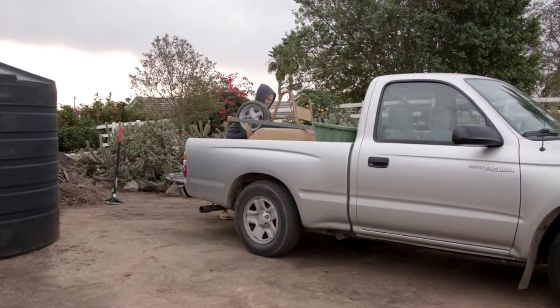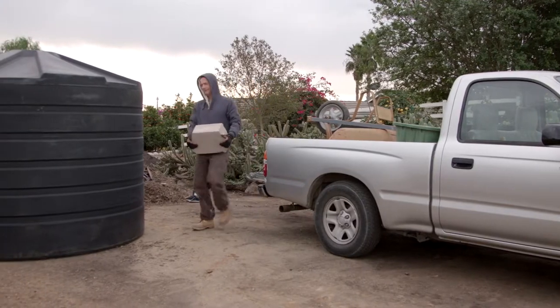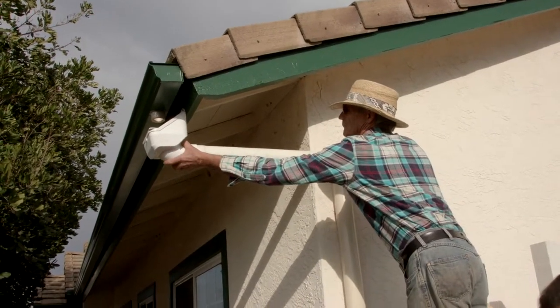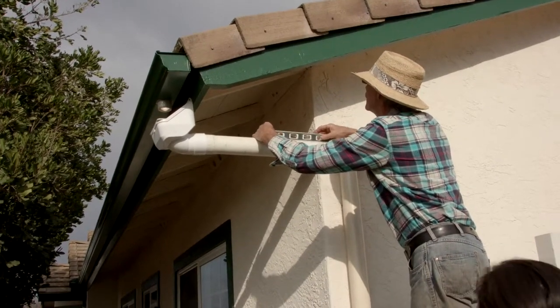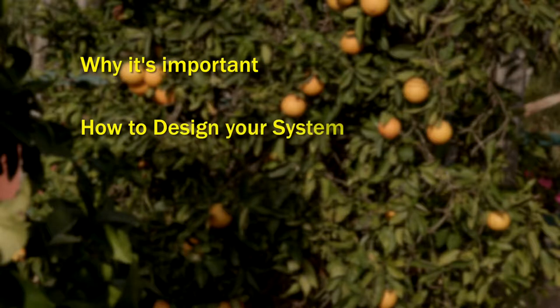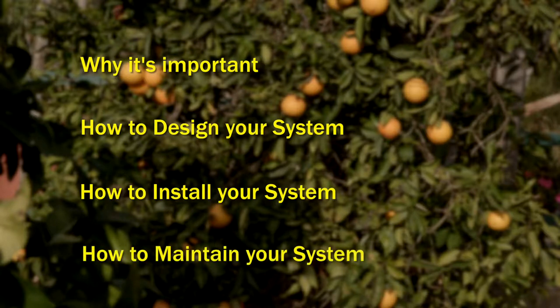The San Luis Rey Watershed Council wants to help you learn how to install a rain tank, also called a rain cistern, at your home. Installing a rain tank to capture rainwater is one easy step you can take to help reduce wasting water. In this video, you'll learn why it's important to install a rain tank, even here in sunny San Diego, how to design your system, a step-by-step installation guide, and how to properly maintain your system.